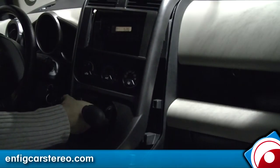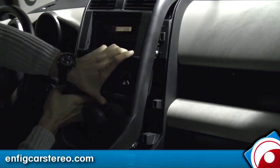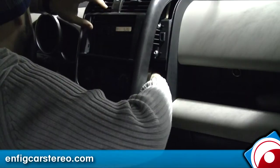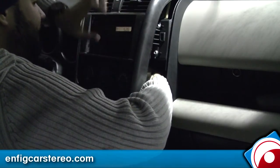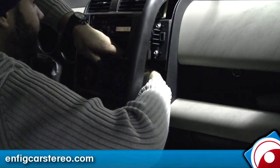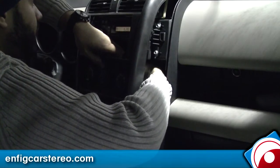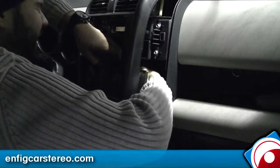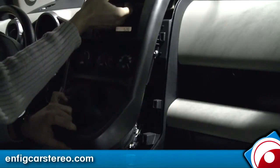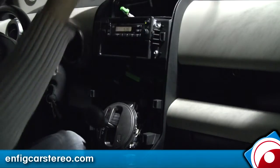It's just a hard angle, especially when you're trying to videotape it. Next, squeeze your hand back here — there's a big blue connector that connects into the climate control. There's a tab on the bottom and it just pulls right out. Up here is the passenger airbag light — there's a tab on the top, just pull it and that comes right off to the side.